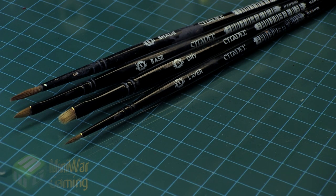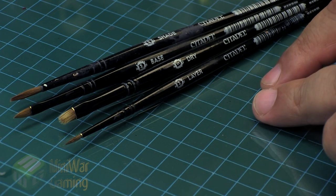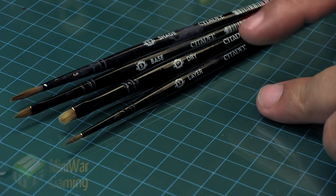I have an assortment of Citadel brushes here. These are not the only brushes available to miniature painters, although they are readily available in a lot of hobby stores. A lot of people getting into this hobby are starting off with Games Workshop type products, so these are the more common things you are going to find. If you are looking for specific brush brands you're typically looking in art supply places, but starting out in this hobby there's absolutely nothing wrong with this product.